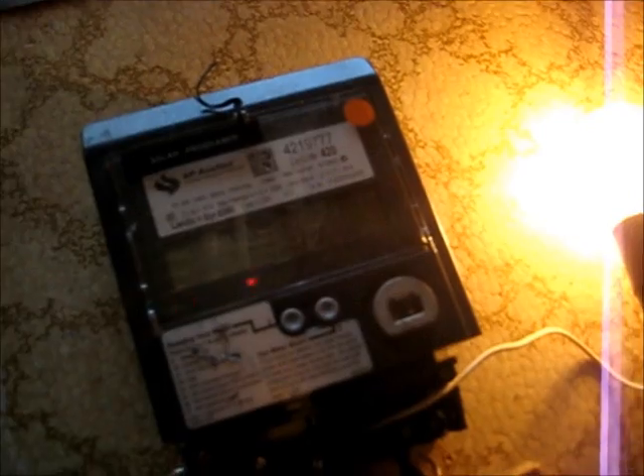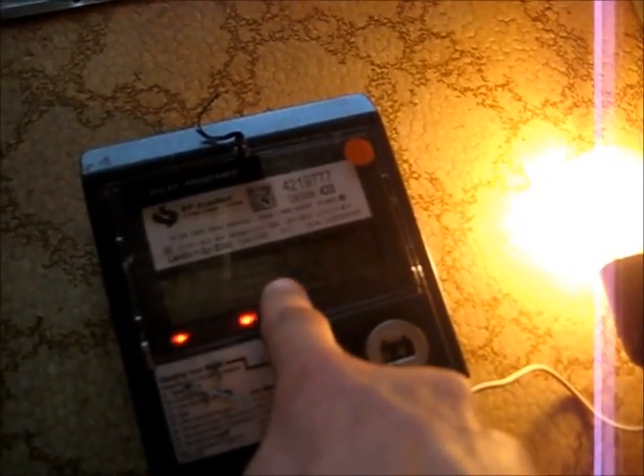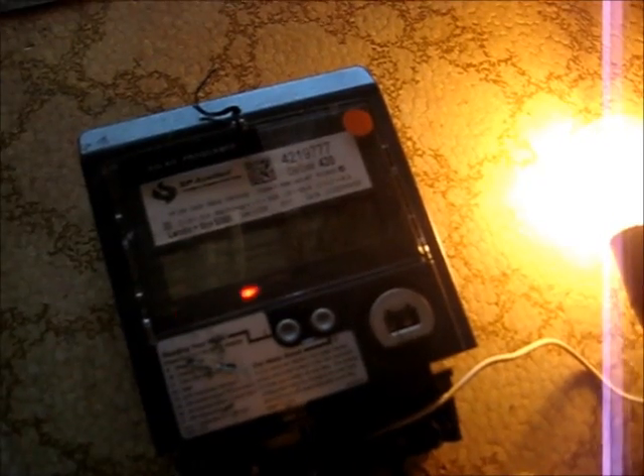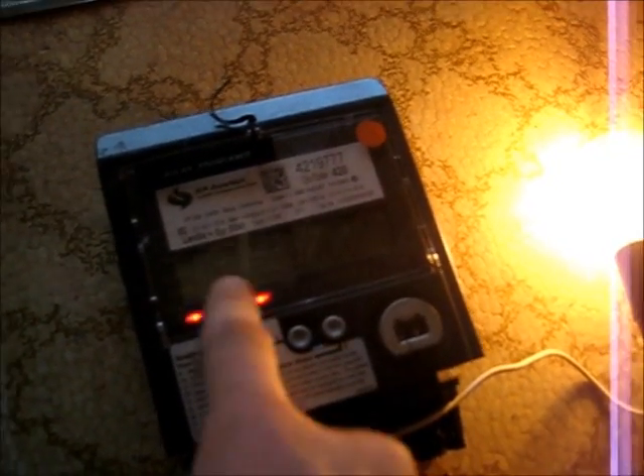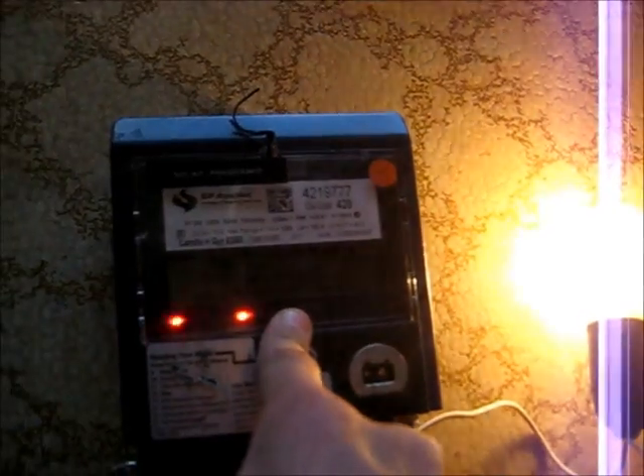239.3 volts — that's my input. 231.4 amps, so 231 amps going through that. 50 hertz frequency. PFI 0.53 — power factor, that's what that means. 29,581.6 watts, so 29.5 kilowatts going through that. So 100 amps is 24 kilowatts.